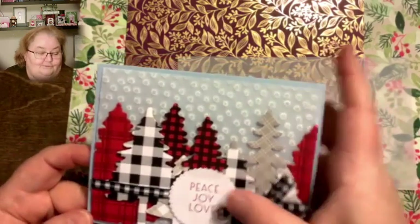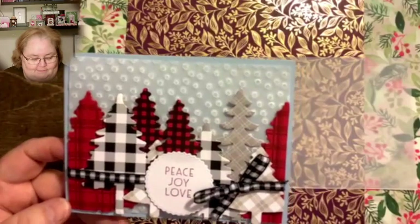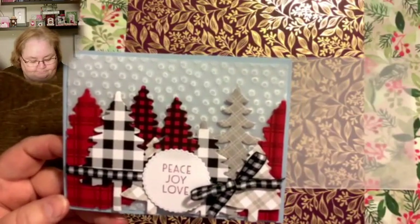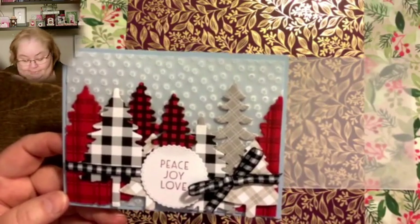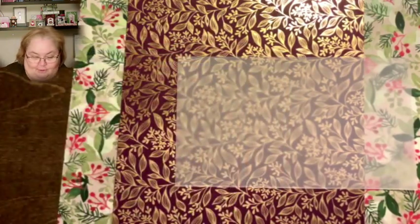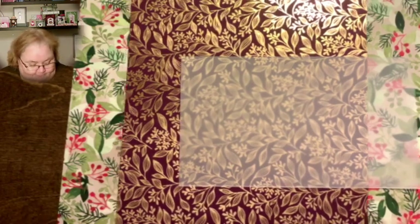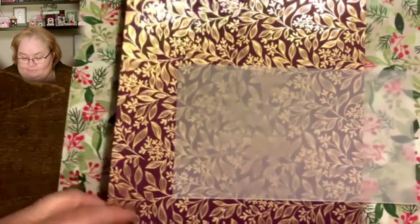But you notice when I put it on, there's nothing holding this vellum on at the top — it's all being held on underneath. Because vellum is one of those things that is beautiful. Vellum is beautiful and can add so much to a project. But it is a little trickier to adhere. So I thought I should tell you how to do that.